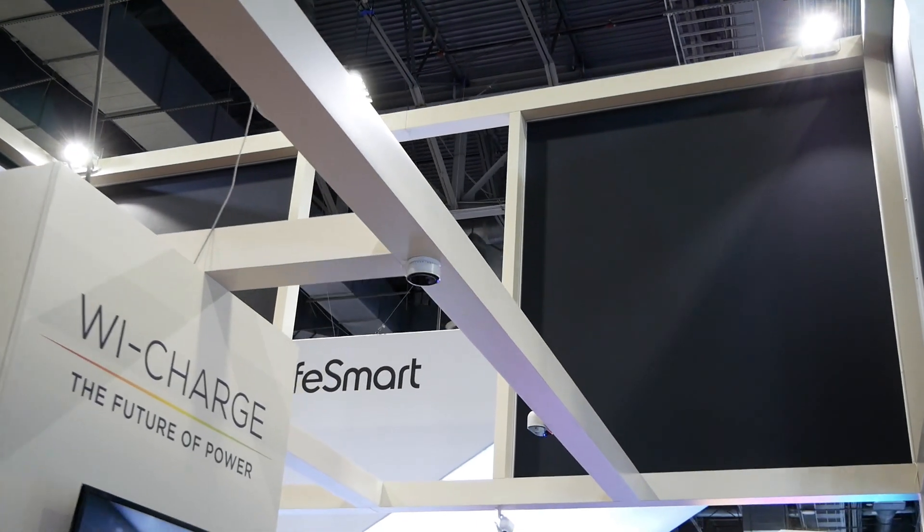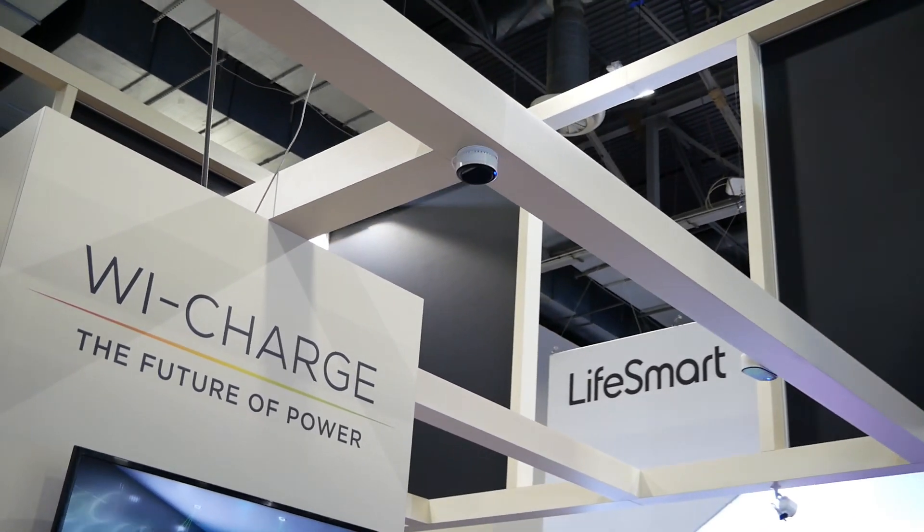You can see a couple of different transmitters up here, different sizes for different applications.